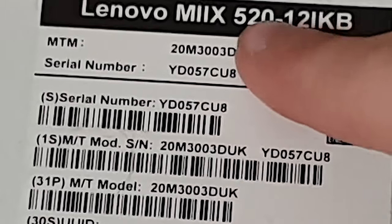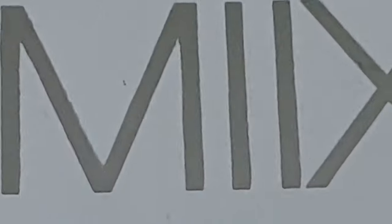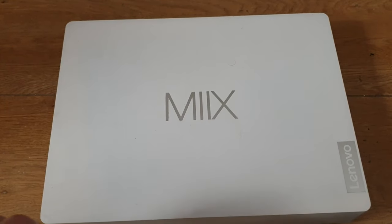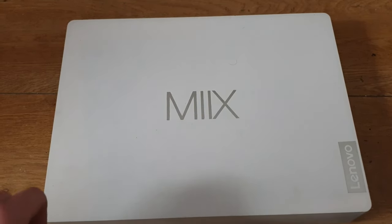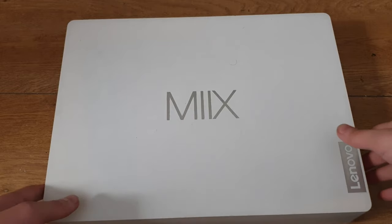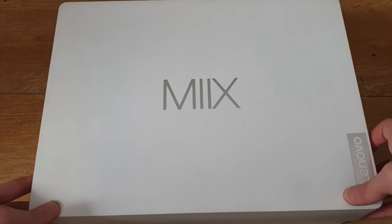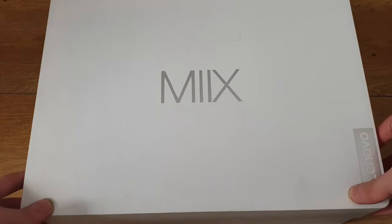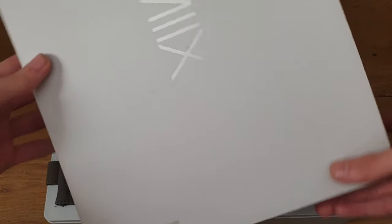I'll tell you why it's the 510 later, and give you the backstory when I do the review. But yes, it's the Lenovo IdeaPad Mix 510 — wait, the IdeaPad Mix 510 12K IB. Also it has the model on the box, but anyway, that's the box and it looks really nice, actually looks so professional.